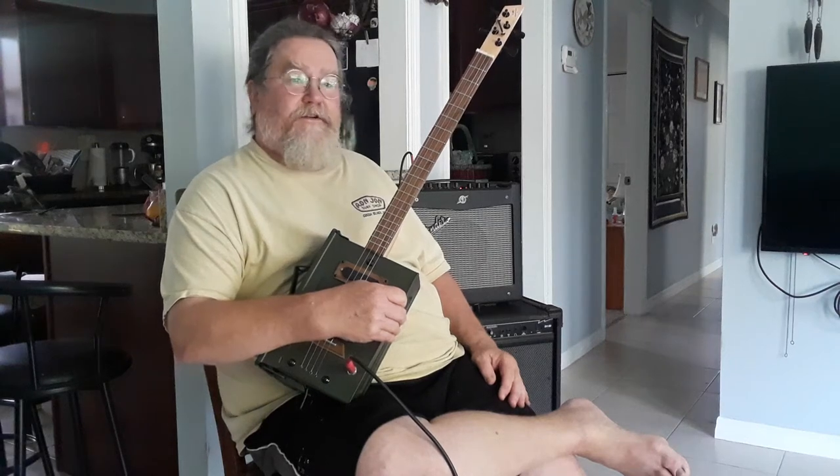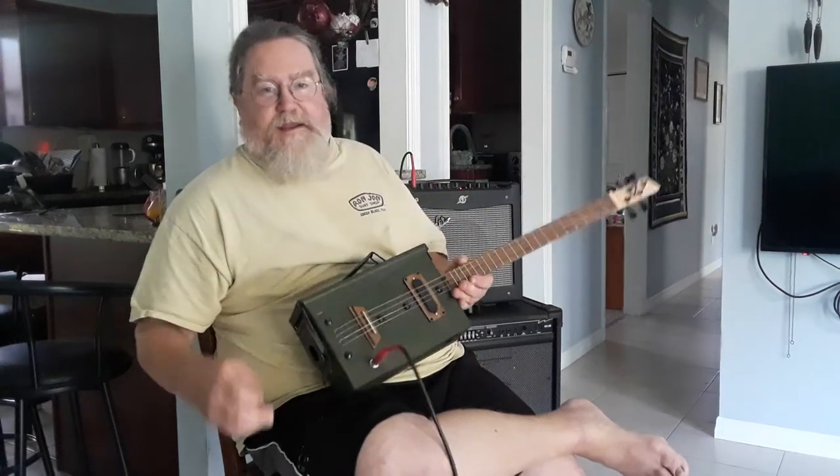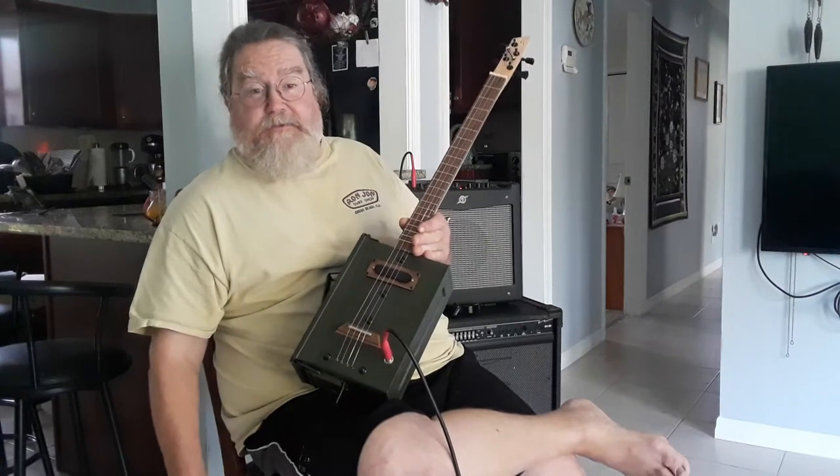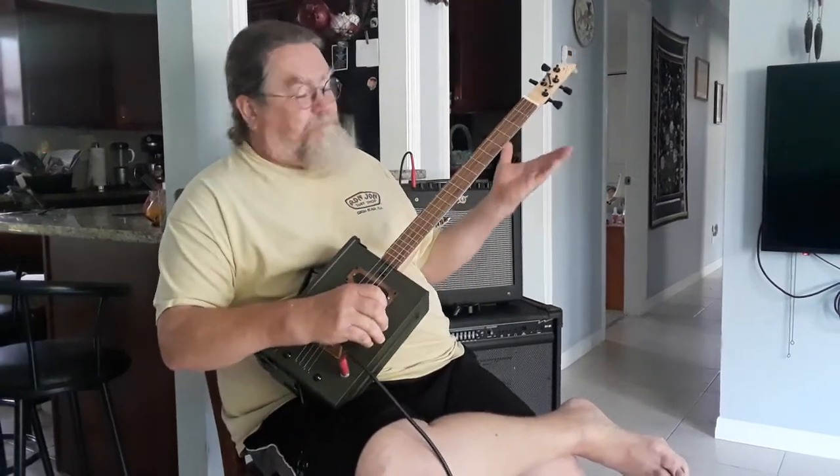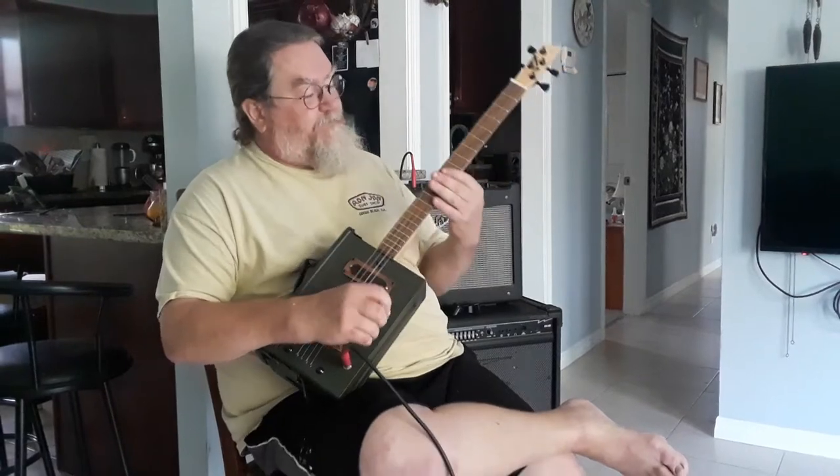Hey guys, this is Dale with DR Homemade Guitar Company. I got an ammo can with a black ice single coil pickup, got a maple neck and a walnut fretboard. And it sounds something like this.